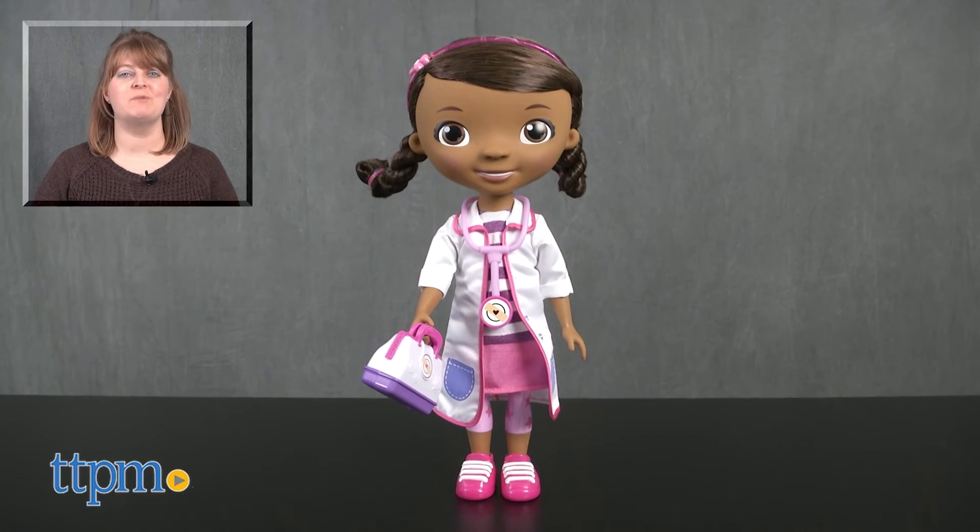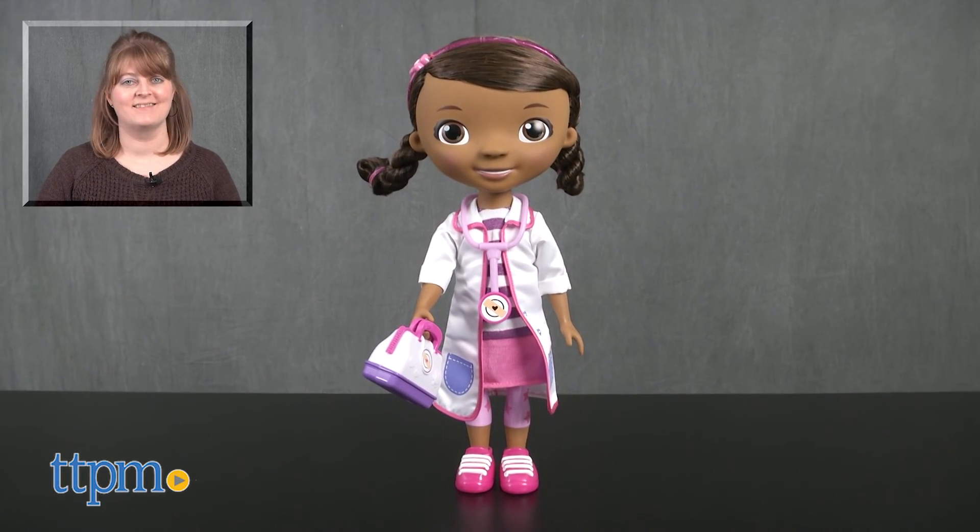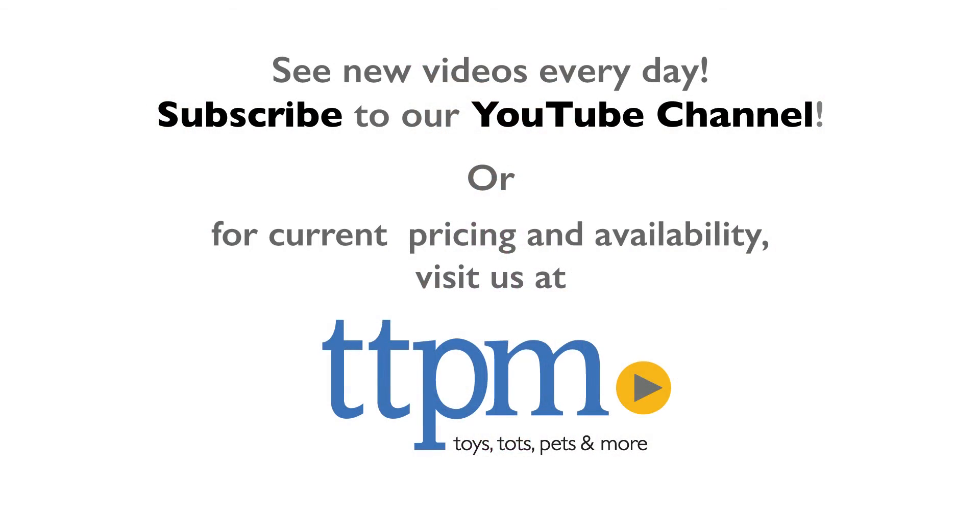For where to buy and current prices, visit TTPM, and subscribe to our YouTube channels for more reviews every day. Thanks for watching.